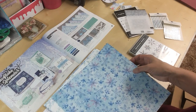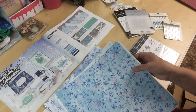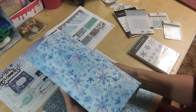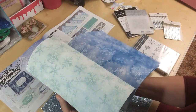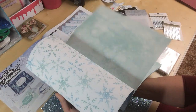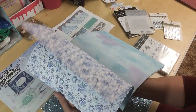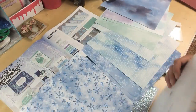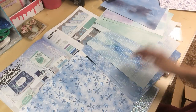We do have the Designer Series paper — it is gorgeous. I'll do a bit of a flip through so you can see it. Lots of beautiful, beautiful paper in here, and it fans out nicely so you can see it.